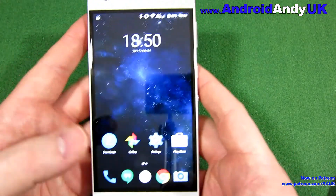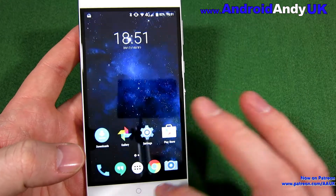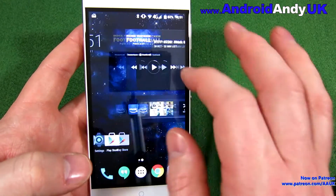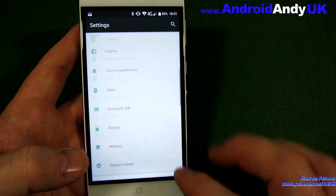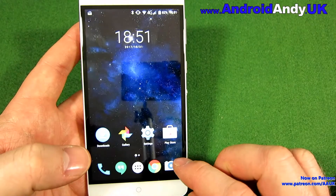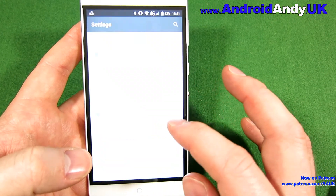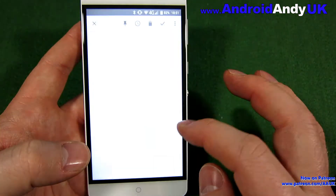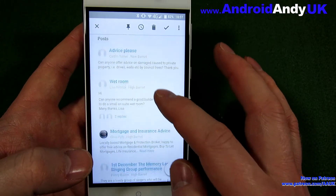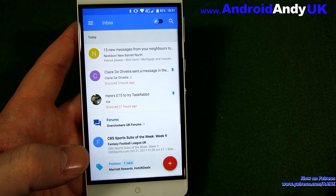Having said all of that, it's actually quite a slick device. You don't really notice any lag anywhere — generally nice and smooth. I've been using it for a couple of days and sometimes with budget devices, even the Xiaomi Mi A1, there were bits of lag here and there. But this is actually pretty snappy — it feels quicker than the Xiaomi, which is a little bit odd.